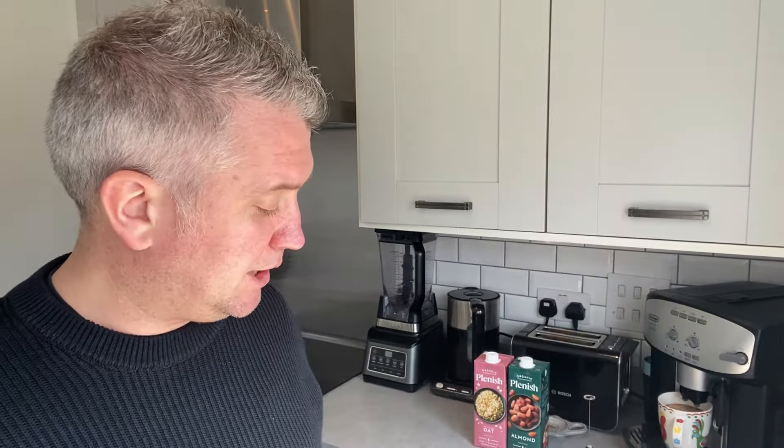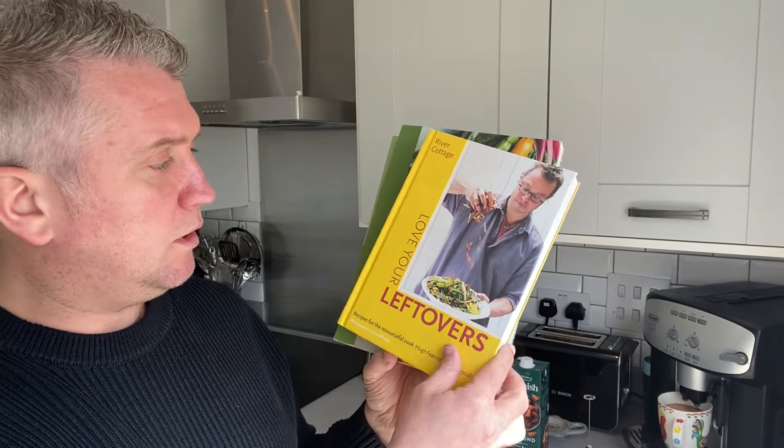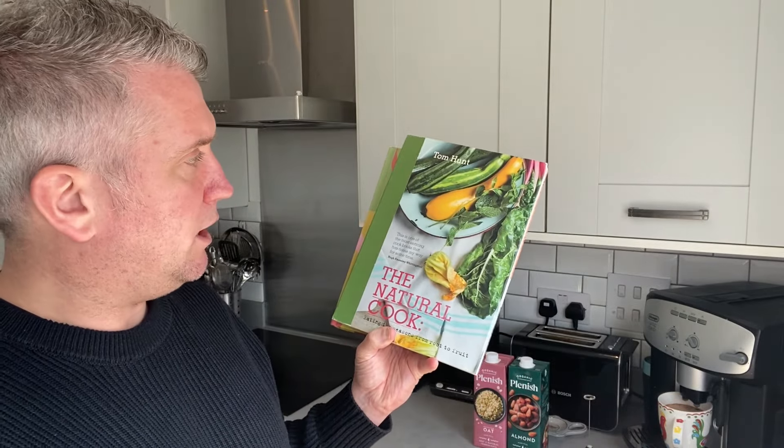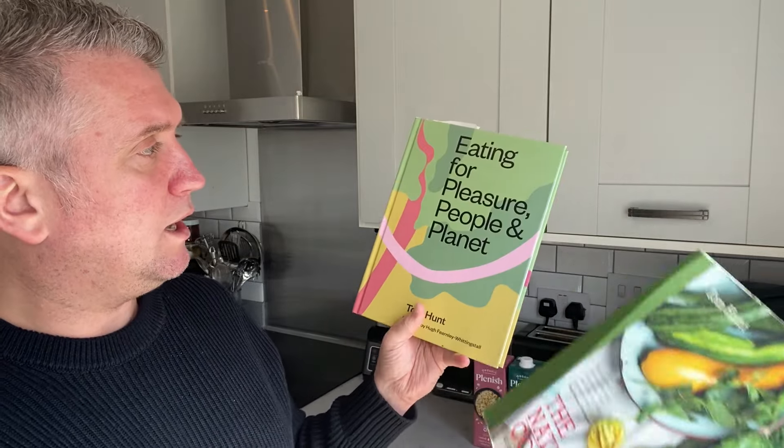Throwing too much food away is what my channel is all about. I've actually got other cookbooks on this theme — whether it's River Cottage's Love Your Leftovers, or Tom Hunt, who does an article on the natural cook and eating for the pleasure of people and planet.